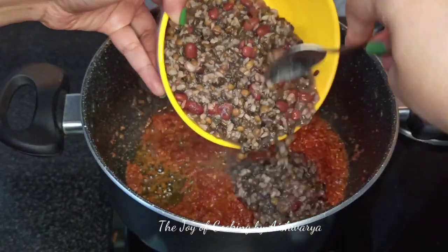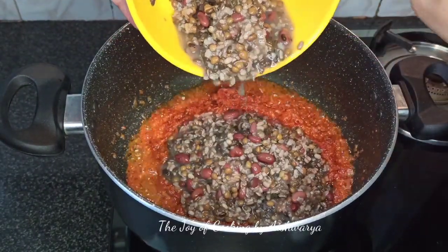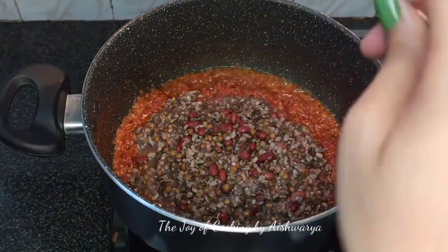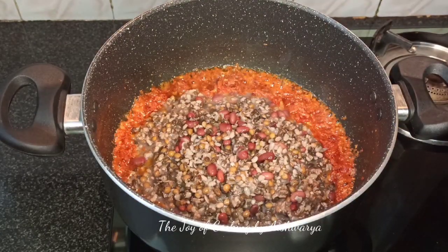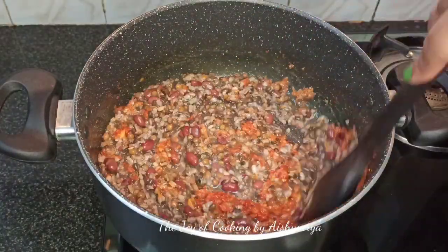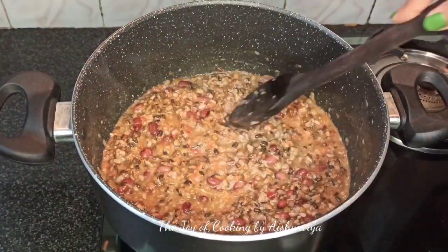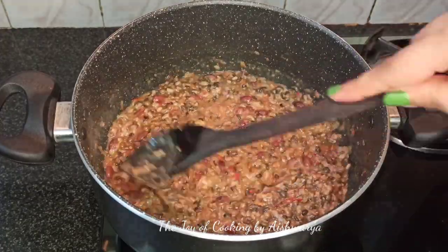Now we'll add the cooked dal. Here I'm using 3/4 cup of urad dal and 1/4 cup of rajma. Cook this thoroughly after soaking it overnight, for up to 8 to 10 whistles, and then they are ready to be used in the dal makhani. Mix this well, let it combine well on high flame. Mash it a little.